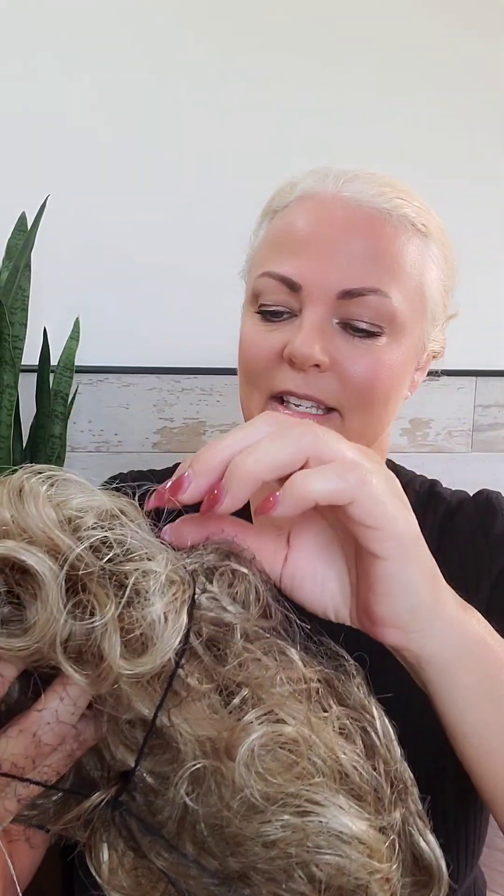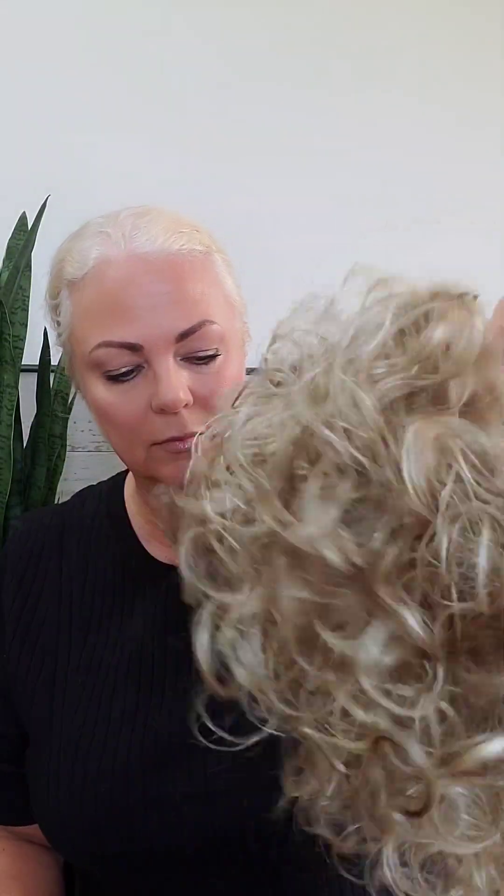This is a curly wig and they can be a little scary out of the box. It can be a little bit intimidating, but hold on and wait till you see what simple water does to this wig. Now we're going to shake it out — this gets the fibers up off of the cap and brings the wig to life.